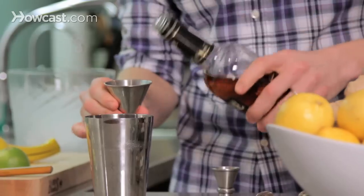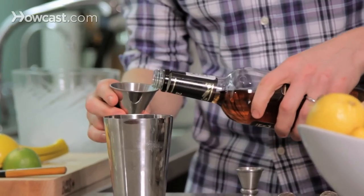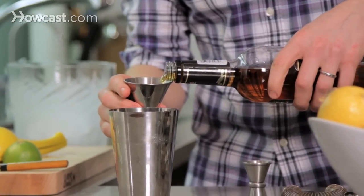We're going to start with our spirit — two ounces of rye whiskey. You can also use bourbon. I just love rye whiskey, but this is definitely a drink that bourbon works great in too.